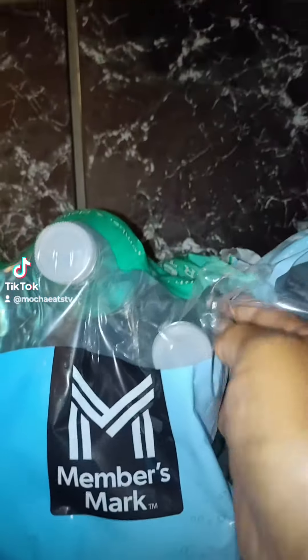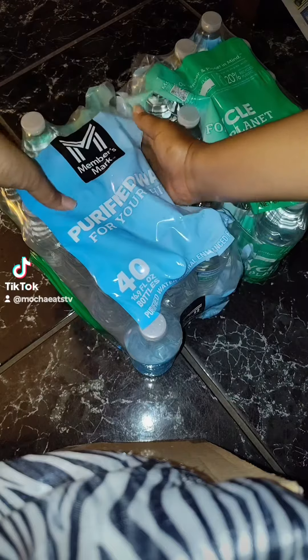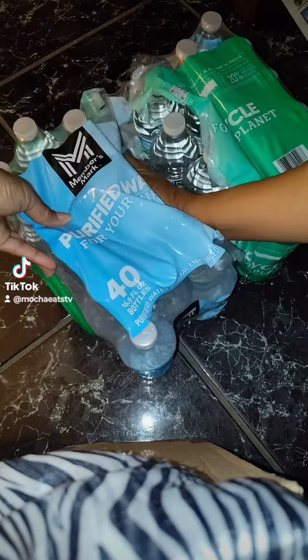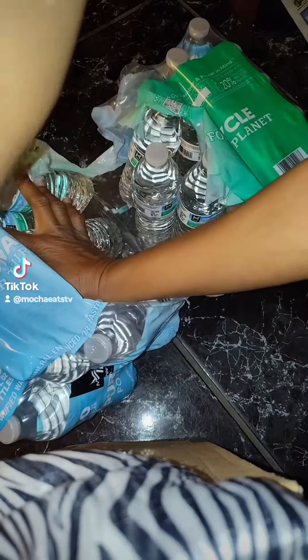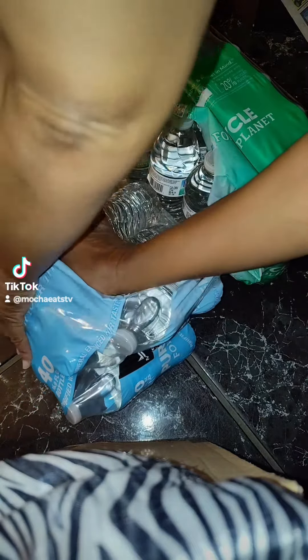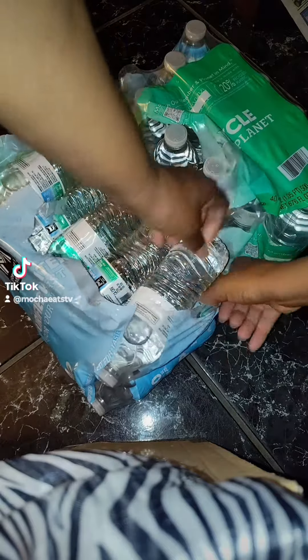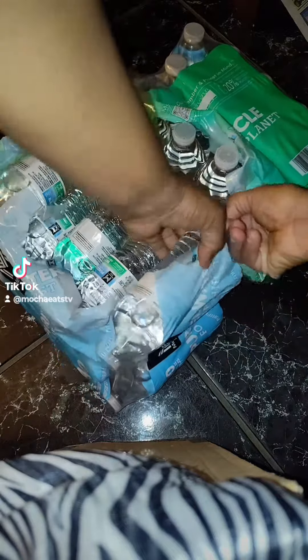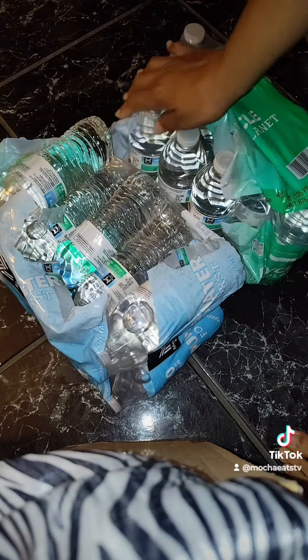I'm going to push all the water to one side and cut it. Now I'm going to make sure, since I cut it in half, that all the water is on one side like that. Put this there — sort of fits nicely. Now I'll do the other side.